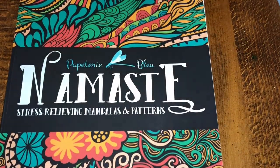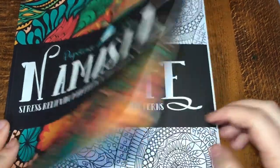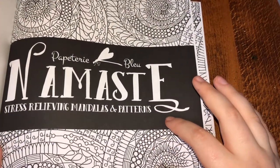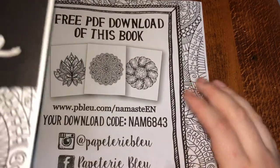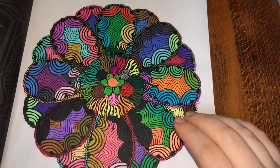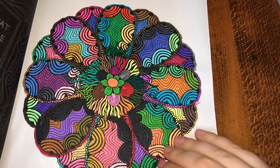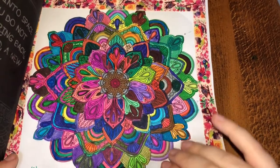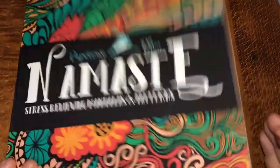Namaste — Stress-Relieving Mandalas. I was going to do this page but I didn't really feel like it at the time. I did that one, this one, and this one — I put a border around that one. And that's it for this one.